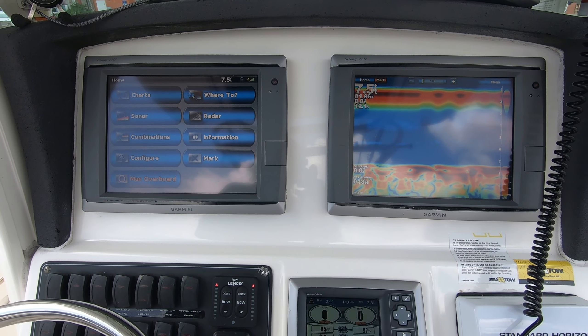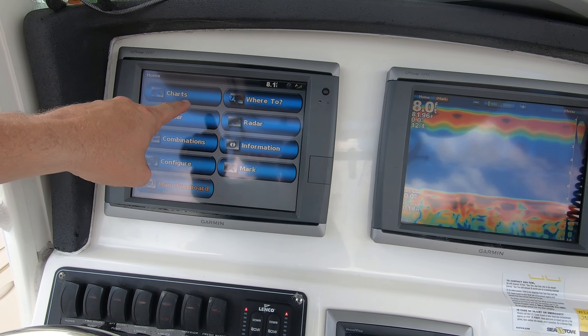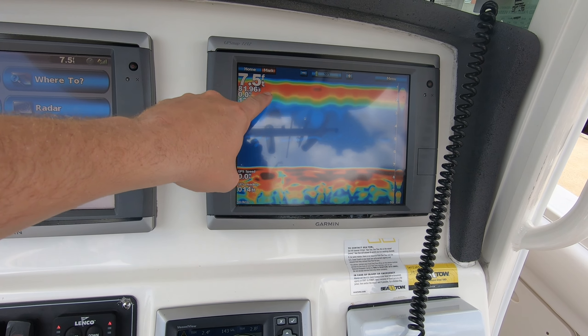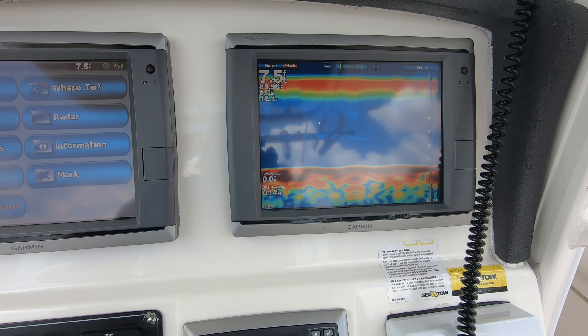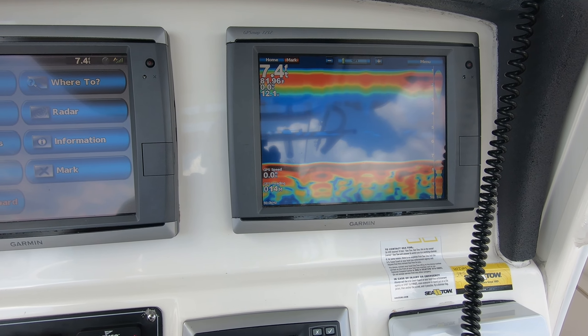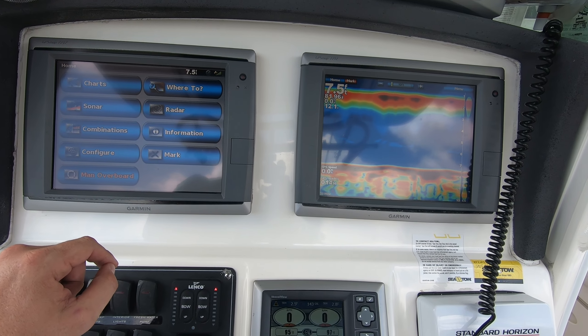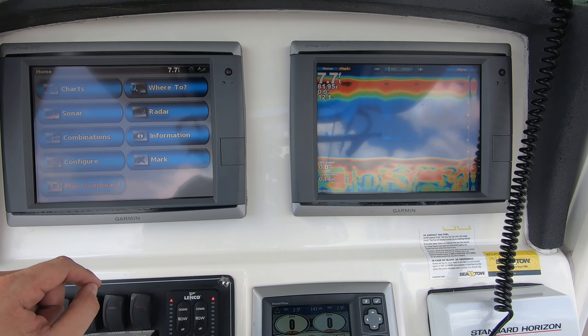Just like that, we've got sonar back on the graph — sonar is running. I'm not exactly sure what this top bar is, but I'm only in seven feet of water, so that might just be a little bounce back off the surface. I'll take the boat out in a little while, get into some deeper water and see what this looks like. But so far, so good — and I am happy with that.